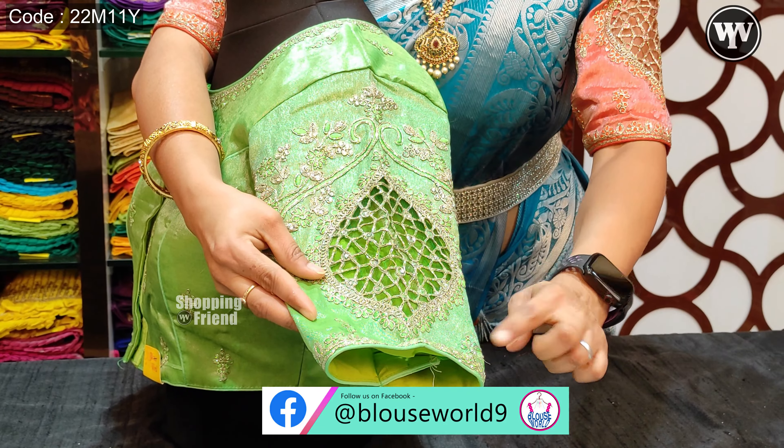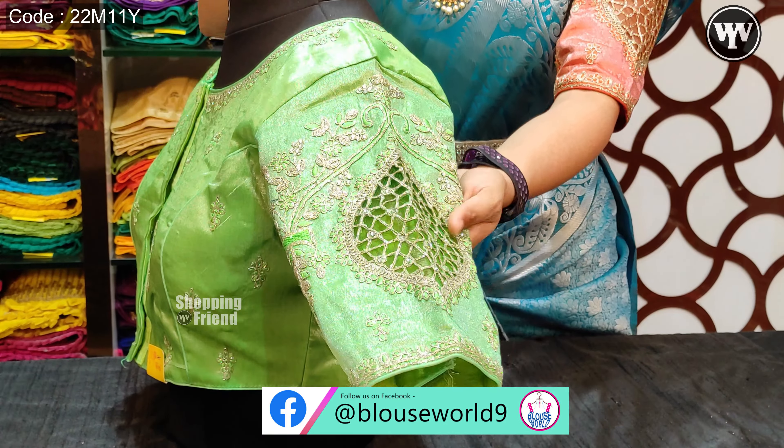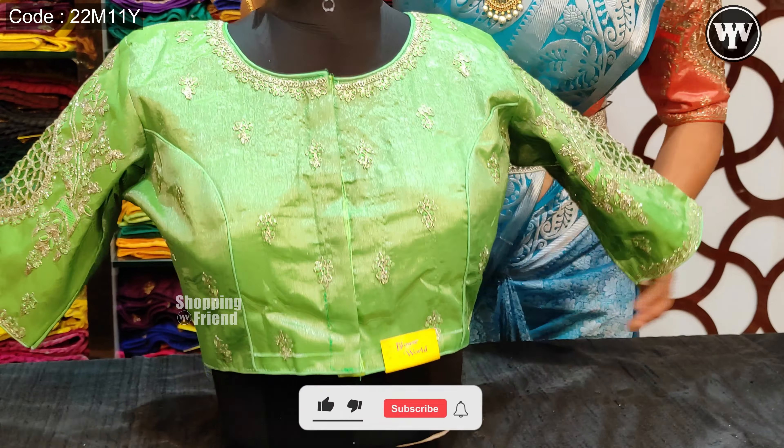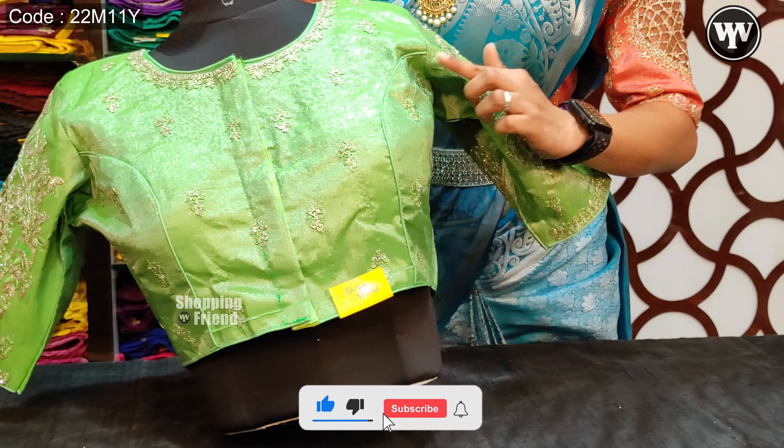We have a border. We have elbow length sleeves. We have a front line. We have a princess cut.